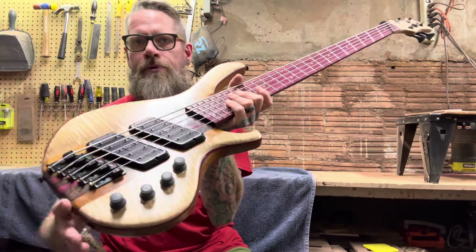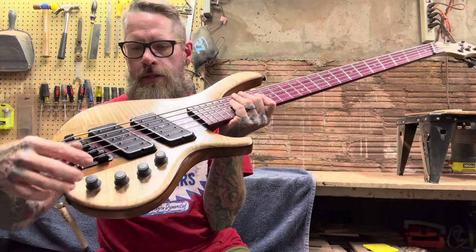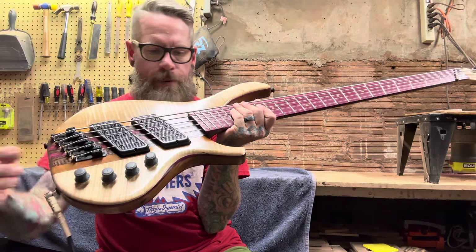It has a Luthersand preamp, volume blend, and then filter preamps for both the front pickup and the back pickup.